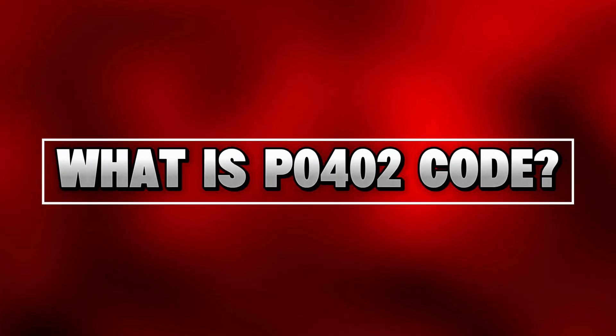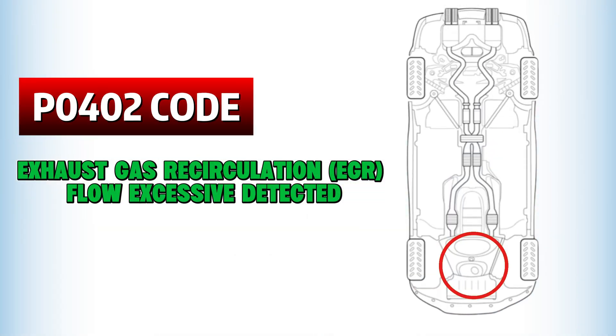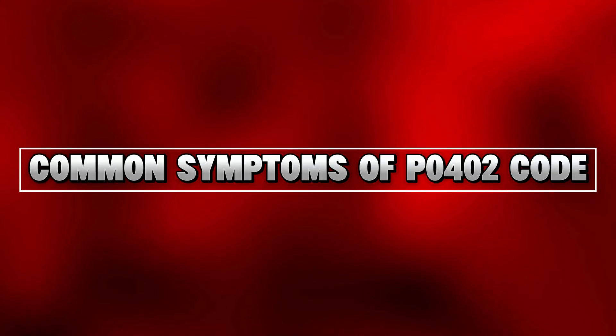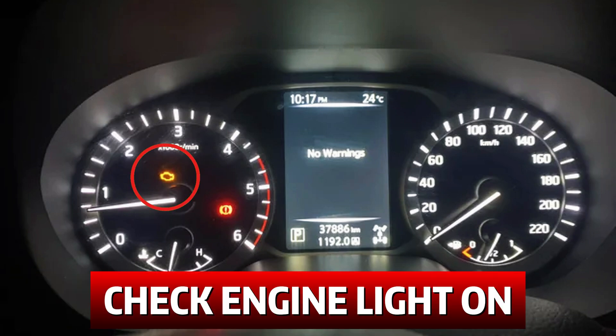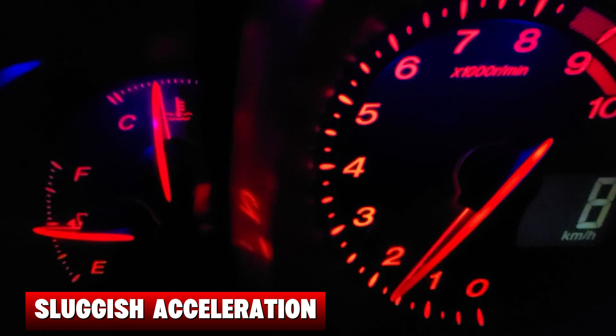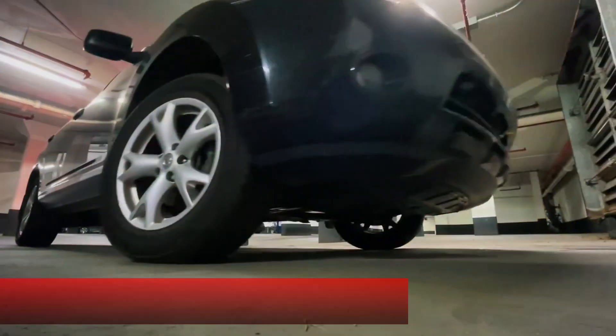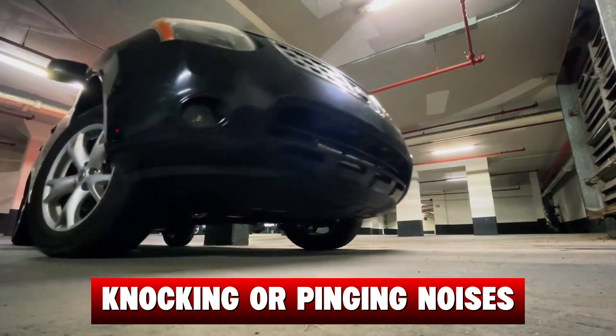What exactly is the P0402 code? It basically means the EGR valve is letting too much exhaust gas flow back into the intake when it's supposed to open. Common symptoms include the check engine light staying on, the engine idling roughly, hesitation or sluggish acceleration when you hit the gas, a drop in fuel economy, and in some cases knocking or pinging noises during driving.